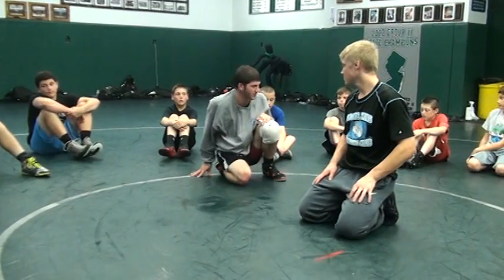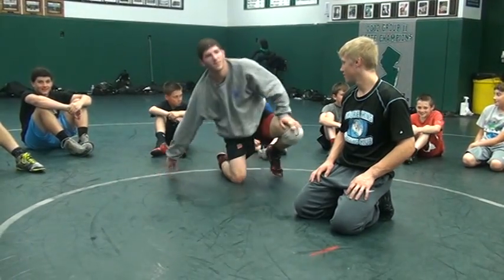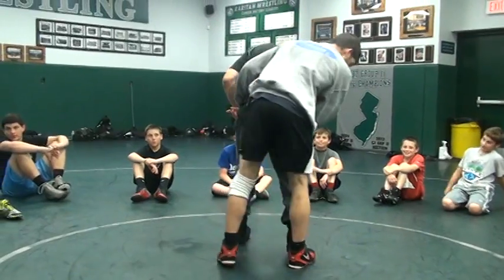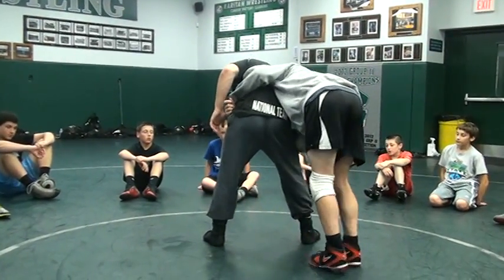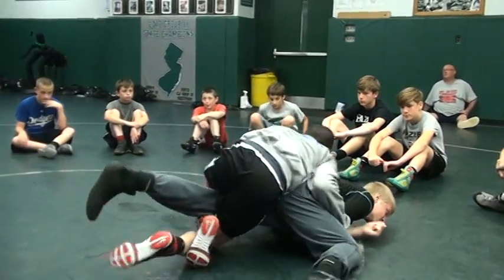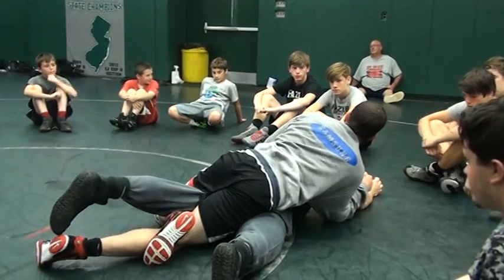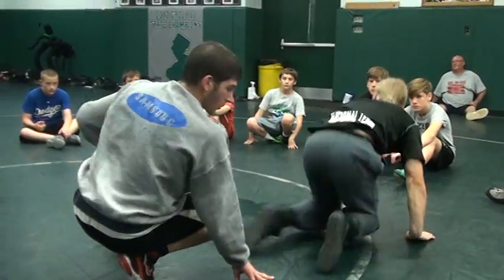Any questions on the standing tilt? Got it. One more — right, Avery? All right, one more. Pull it across, watch my feet — step in. I like to do it at the same time; I jump right into it. Turn my knee out — it's flat. We'll work on top. Josh? Got it. Yep, give it a shot.